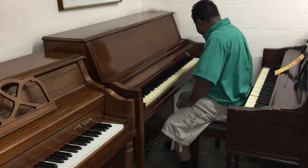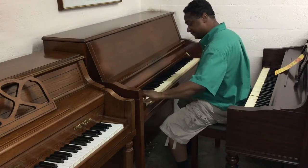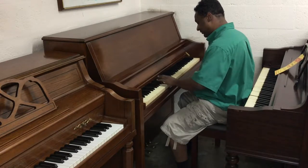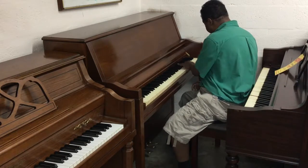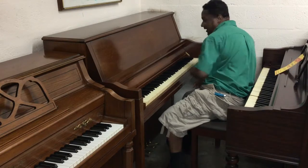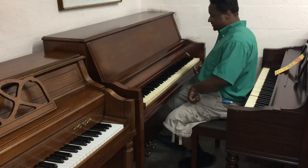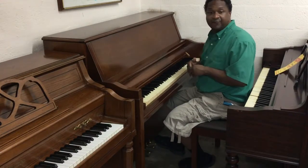Everything is in original condition on this piano. Every key note, every note plays. Basically what this piano is, is a studio upright. Studios are made basically for classrooms, for music studios, for institutions.